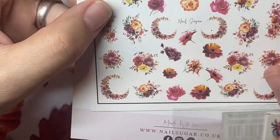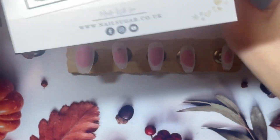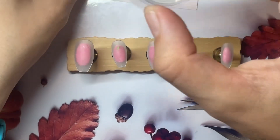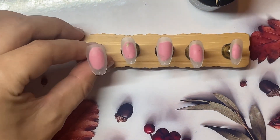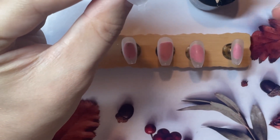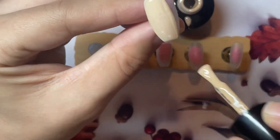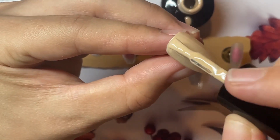So the Nail Sugar decals — these ones need to go onto a pale background. Or, if you use the method where you wet them when they're on your stamper, which is what I'm going to do, you can with a very light coat paint the back white, so you can put them on a different background. So I'm actually going to put the decals onto this beautiful cream colour. I've spilt it — I took a way too big a bit there. But I do love this cream colour; it's got like a peachy tint to it.